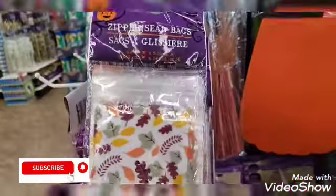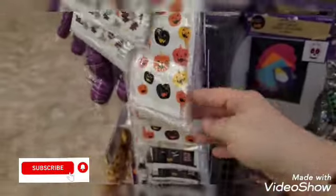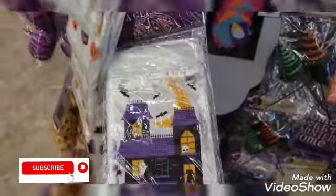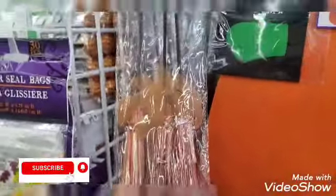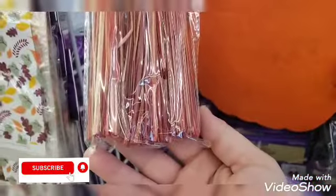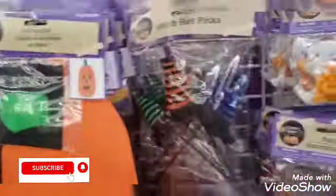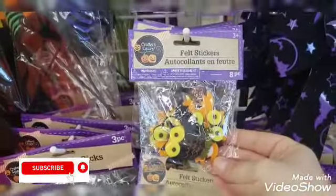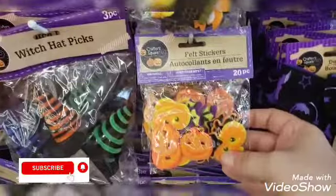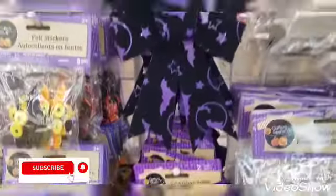So in the Halloween area they have the zipper seal bags — they have this one and this one. If you're doing trick-or-treat bags or anything, look how cute this one is. Oh, they have these little decor now — these are super cute! They have the felt craft, the hat picks, these felt stickers, and these ones from Crafter Square. My store now has the stencils — I picked those up, I picked up that ribbon.